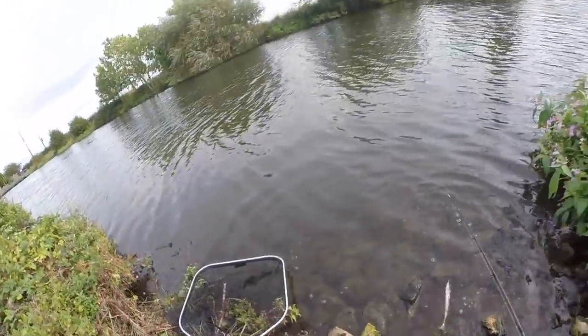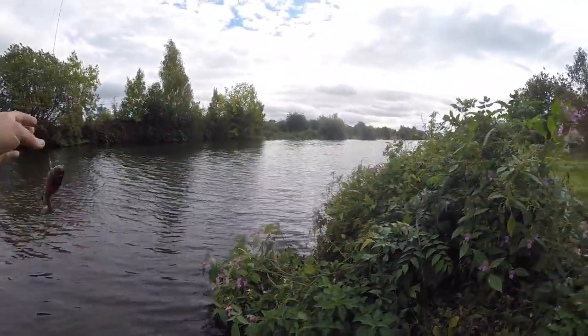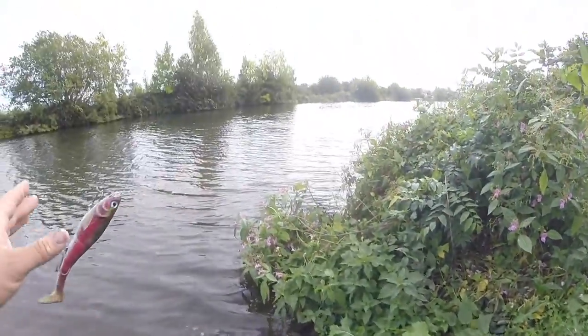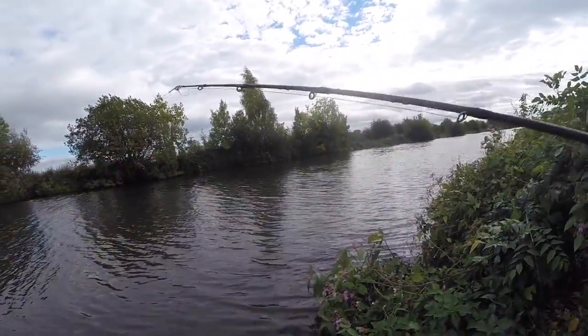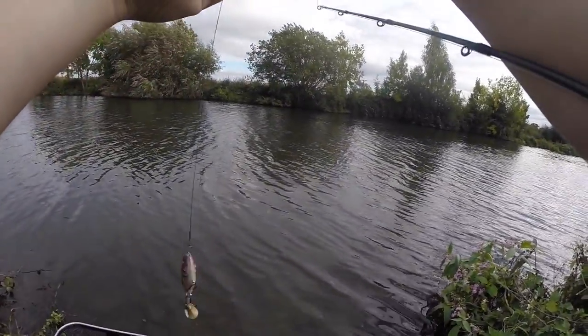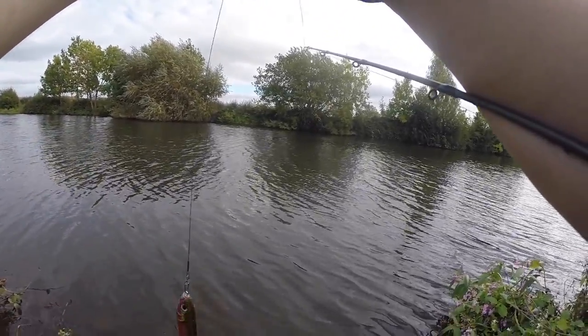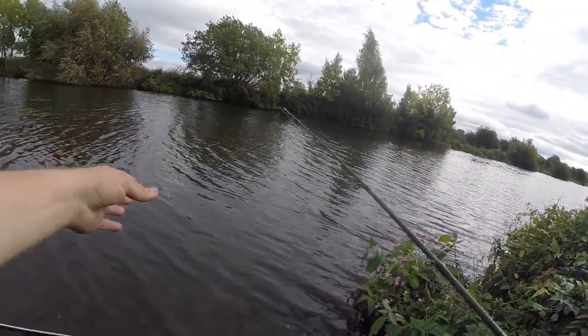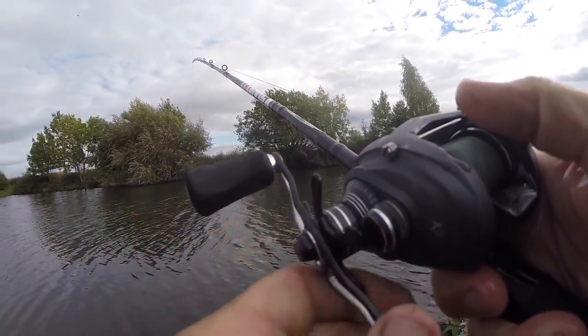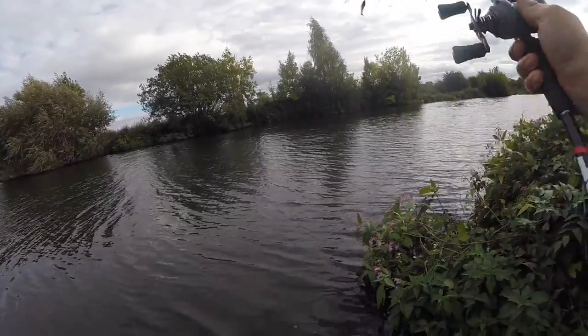This is getting bigger each time as well. If this keeps up, keep adding a pound on each fish we catch — I'll end up with a decent-sized one towards the end. There we go, three fish then, in about 20 minutes of fishing.